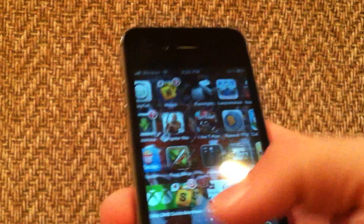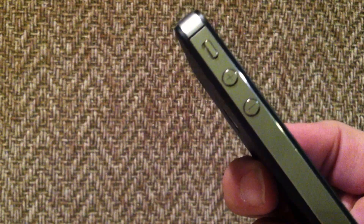First, what you're going to do is open up Cydia. As you can see here on the side, this is an iPhone 4.